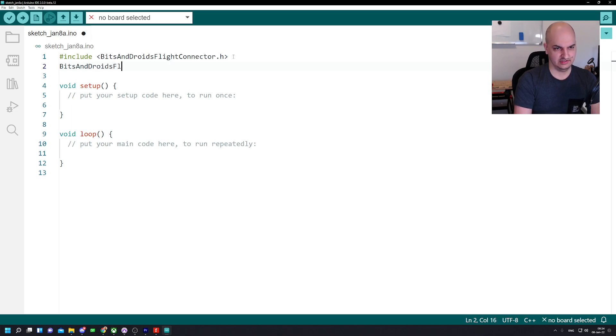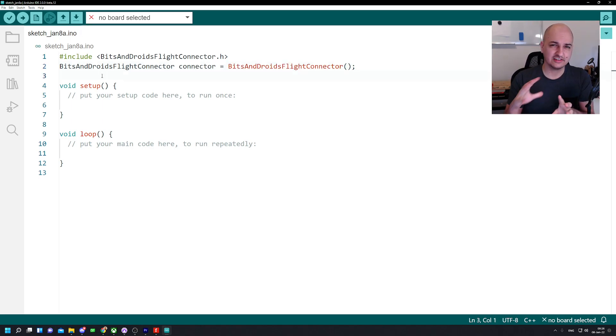We include the BitsAndDroids flight connector and give it a name — I'll call it 'connector'. The BitsAndDroids flight connector can be seen like a blueprint: it contains variables, functions it can execute, and data it can retrieve and forward. It isn't a real object until we instantiate it. By writing 'BitsAndDroidsFlightConnector connector', we take that blueprint, all the code and functions available in it, and give it a name and a usable instance in our code.